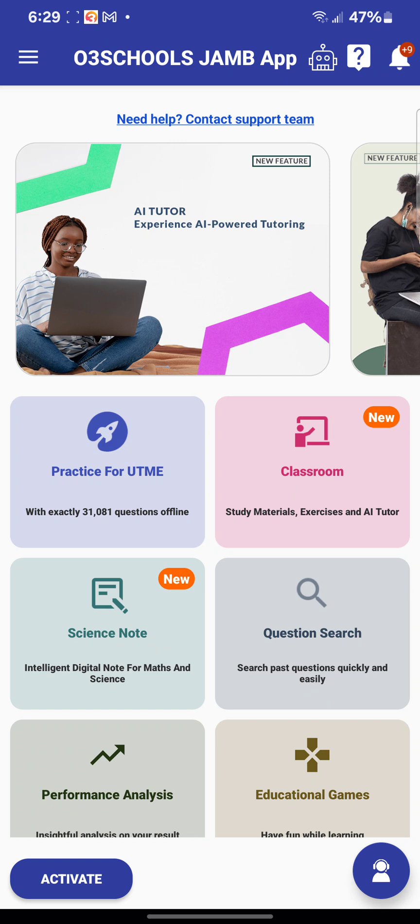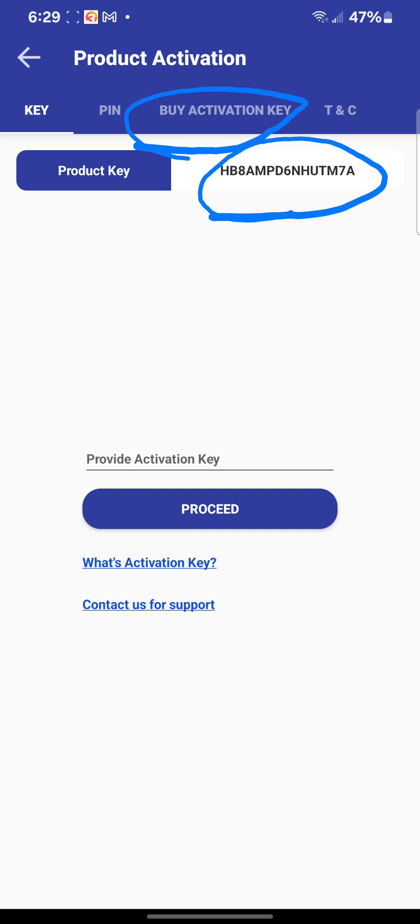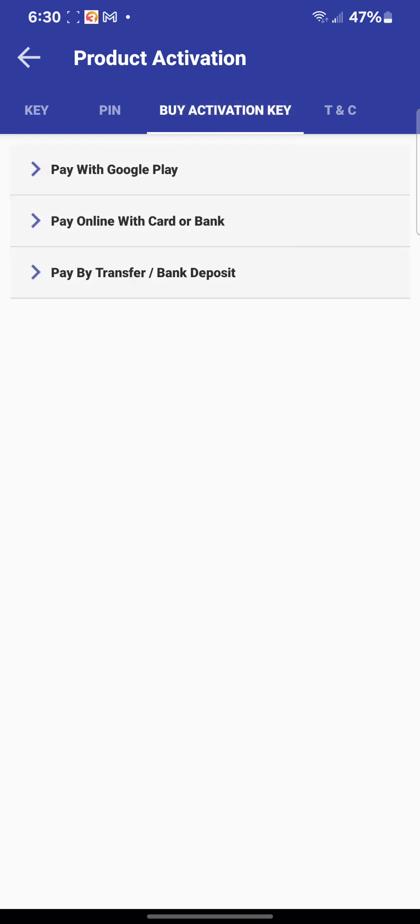To activate the application, simply click on 'Activate' below. At the top you will see where to enter the activation key. The product key you see here is unique to everyone's phone. Once you pay for activation, it is this product key that will be used to generate the activation key for you. To get the activation key, click on 'Buy Activation Key' at the top and you will see three options.